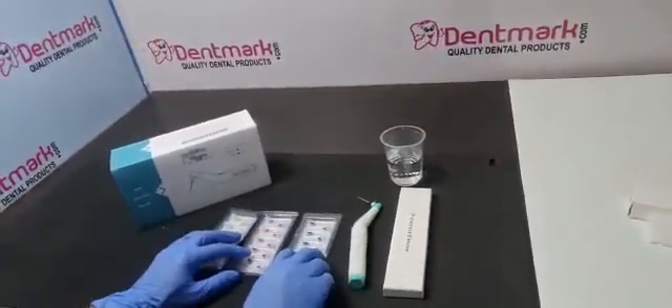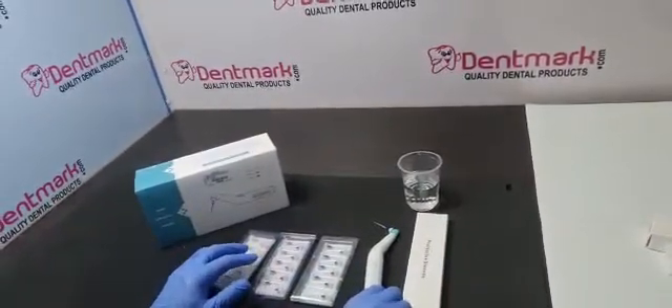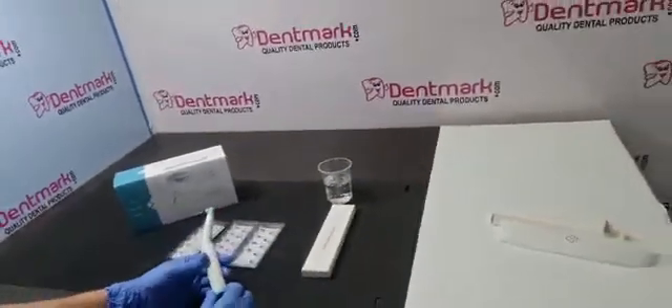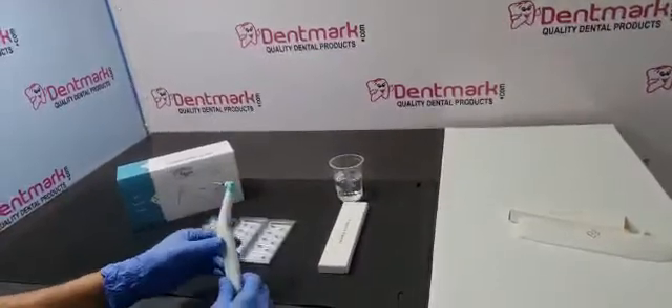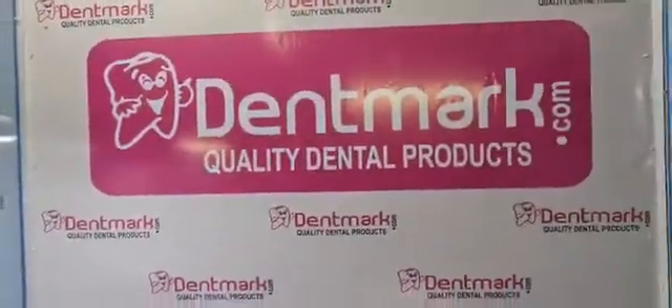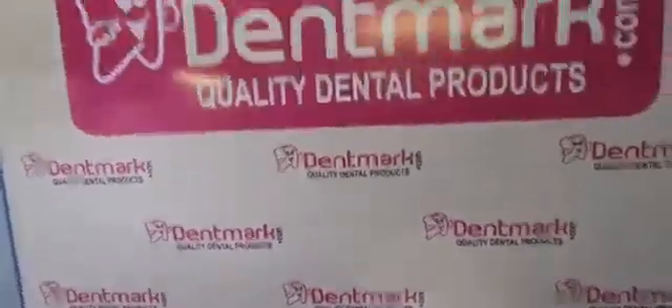Our tips are compatible with most common brands available in the market. We have all types of tips, so you can also buy the endo activator online at dentmar.com. You can download our mobile app for the latest new products and notifications, and also subscribe to our YouTube channel. Thank you.